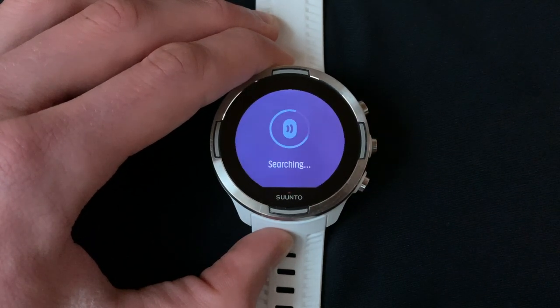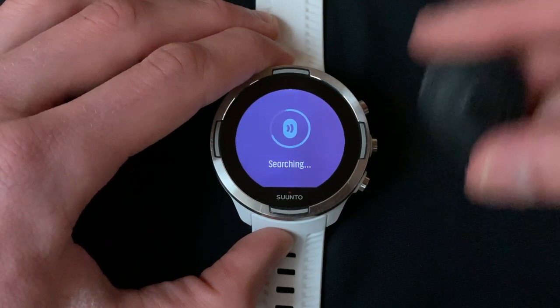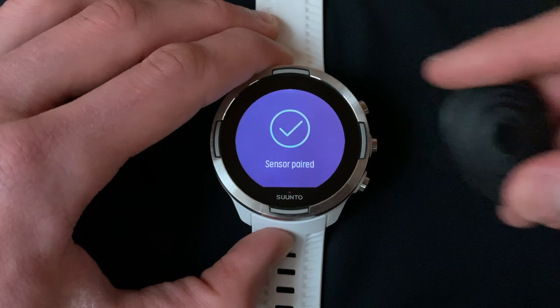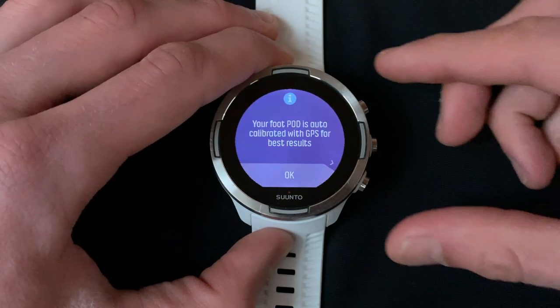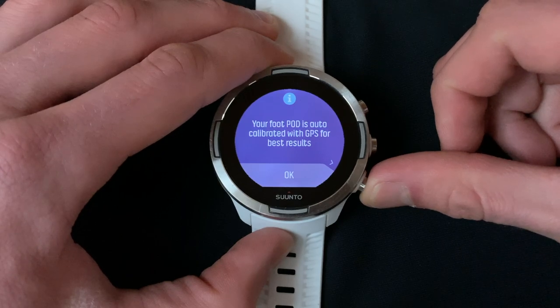Your screen should now say searching, and you can even shake your Stride footpod to help the search. Your Stride should double blink once the sensor is paired. By default, your footpod is auto calibrated with the watch GPS. We recommend turning this auto calibration off, and we'll show you how to do this next. For now, tap OK.